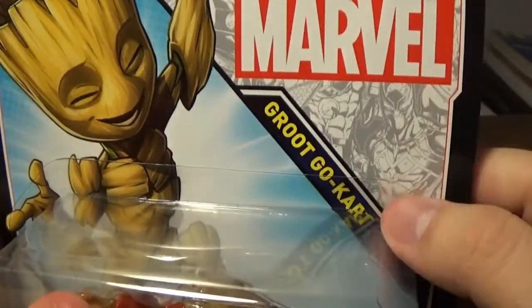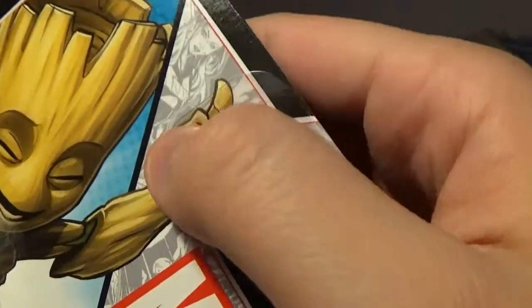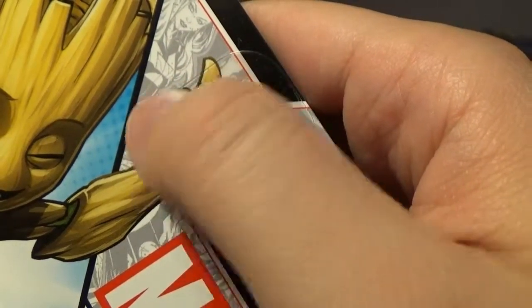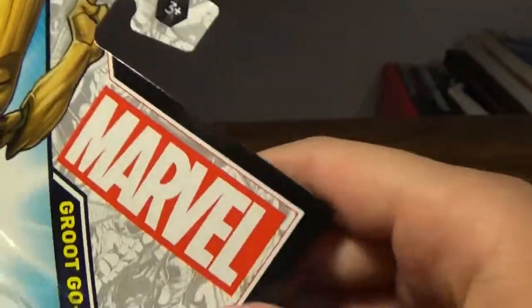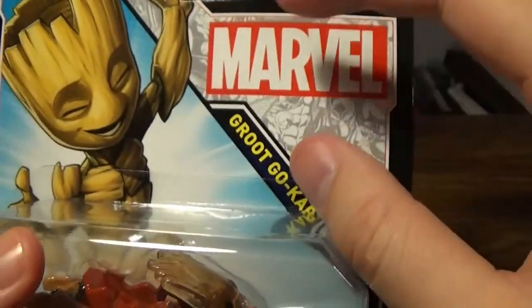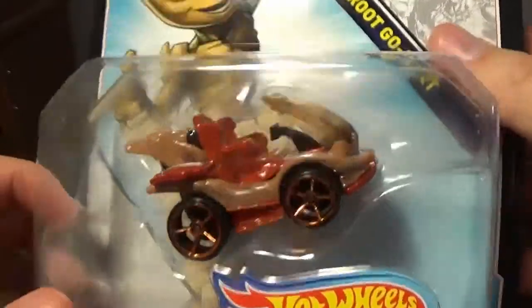You do have the comic book style artwork. You've got Black Panther down here, and I don't know if you can see it, but this looks like Black Widow or something — maybe from the X-Men, it's hard to tell. You have Thor right here. You do have this Marvel comics arc and obviously the Baby Groot from the dance scene.